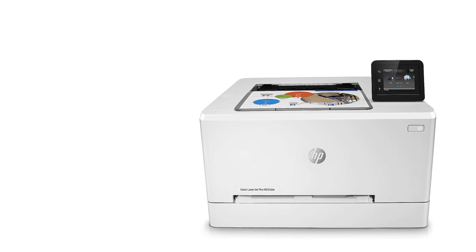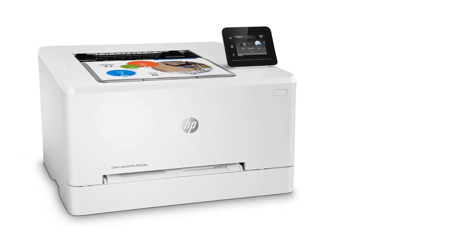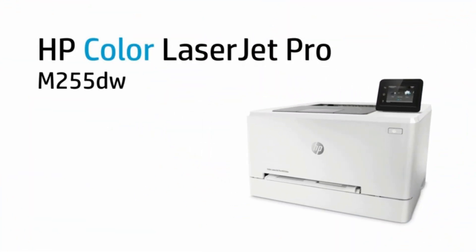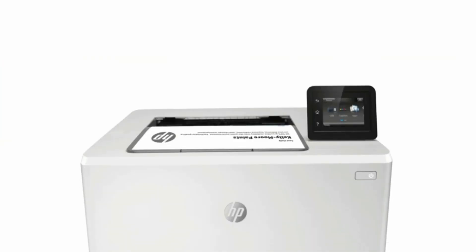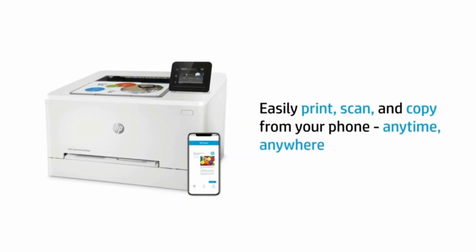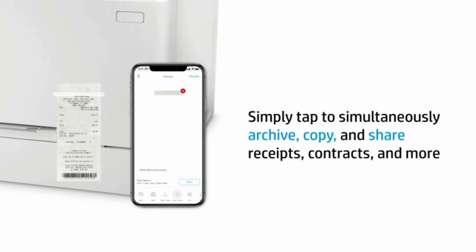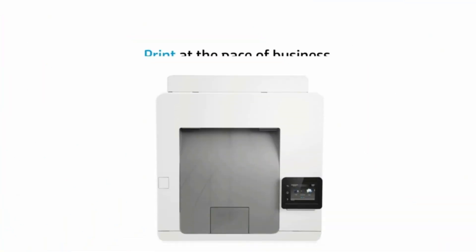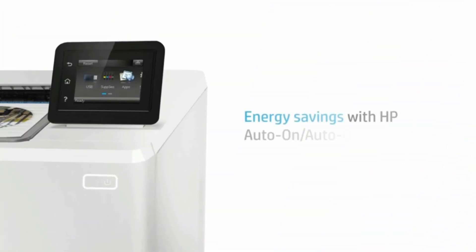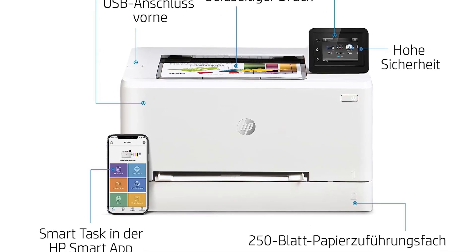Speaking of printing speed, the HP Color LaserJet Pro M255DW delivers 17 pages per minute for black-and-white text documents and 23 pages per minute for color. However, the first print takes considerably more time. The printer does exceptionally well for black-and-white text, but when it comes to printing photos, there is a noticeable drop in quality, with images being grainy with banding. For color accuracy, the yellows and reds are pretty close to actual colors, while the rest are slightly inaccurate — though this shouldn't be a concern for casual photo printing. The 2.7-inch LCD touchscreen makes it easy to navigate the printer's functions.